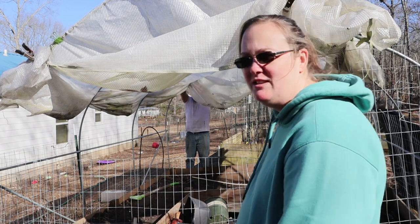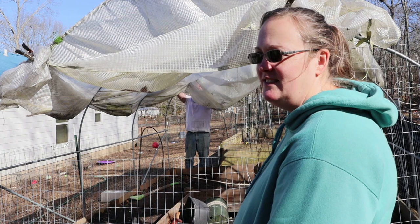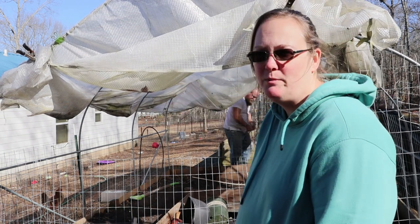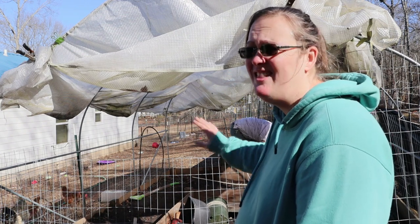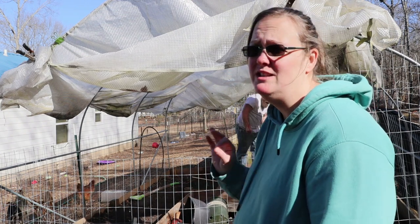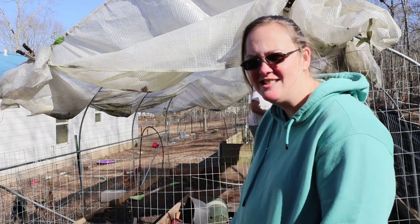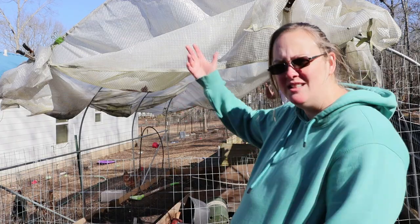It does have this fence around it, but the chickens haven't had a haircut in a while so they can conceivably fly through and get in there. And they love — they absolutely love — tender, teeny tiny brassica plants. They taste delicious. So let's get to work.